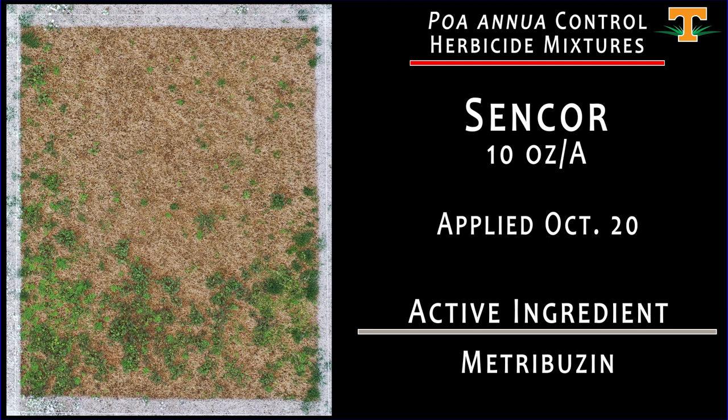This treatment is Sencor at a rate of 10 ounces per acre, applied October 20th. There was a lot of interest in Sencor in the summer of 2020, primarily focused on goosegrass control, and there is also labeling of Sencor for poa annua control. Here, we've applied it to young poa annua seedlings in October, and we can see the results. There are several misses when it comes to winter annual broadleaf weeds that we can note in the foreground of this plot as well.